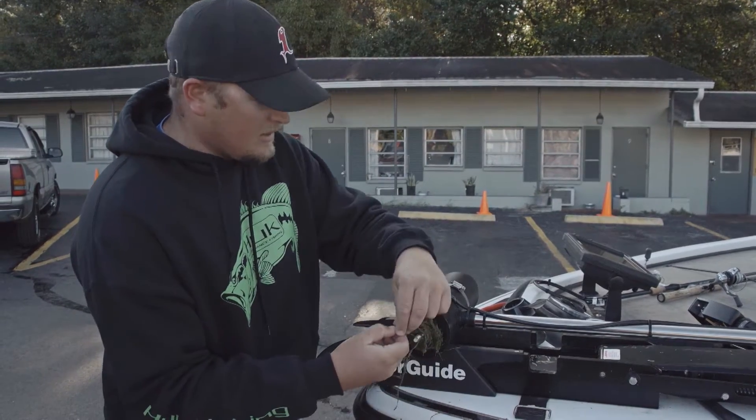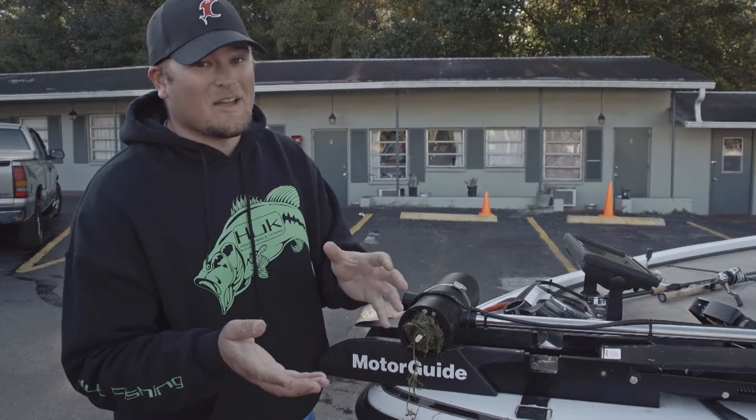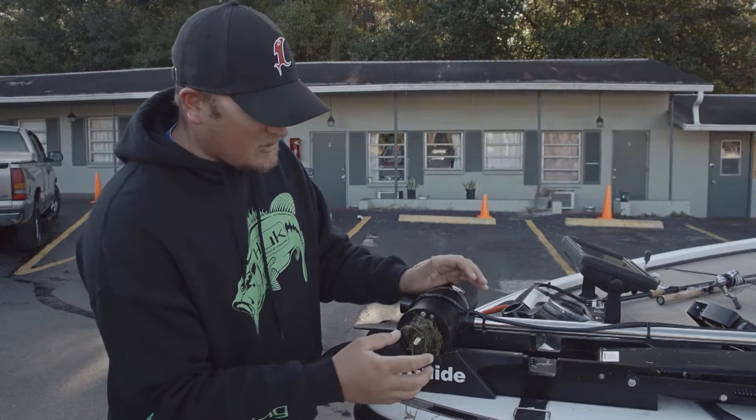Just take out the pin right here and put that aside. Make sure you know where that pin is before you take the prop off, because a lot of times it'll fall into the water or onto the ground and you'll never find it again.